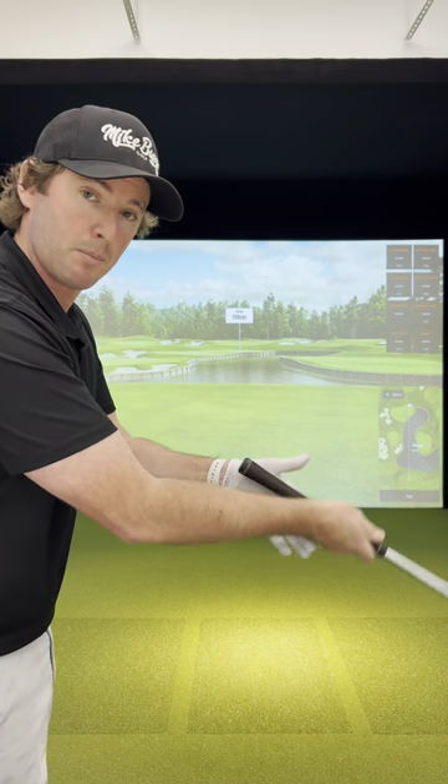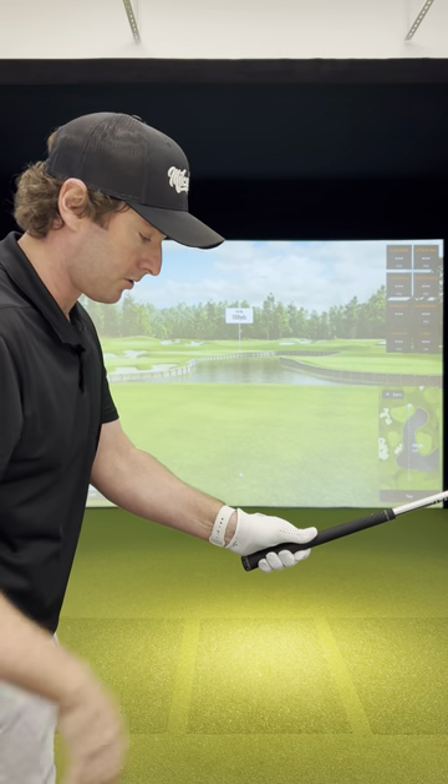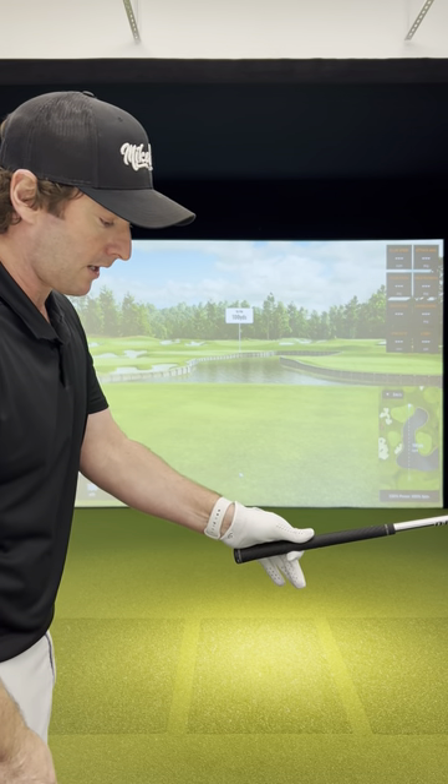So once again, quick check — lead hand goes on. I've got two knuckles on here, so it's not too weak, not too strong. Fingers go down, thumb comes up, club doesn't drop. Happy days.